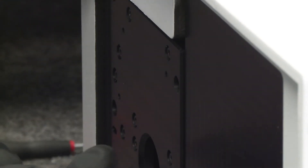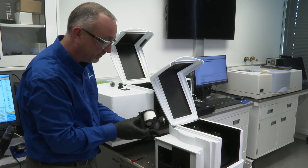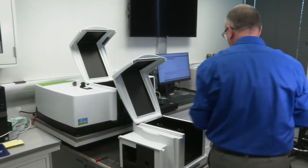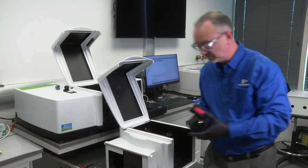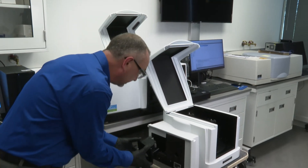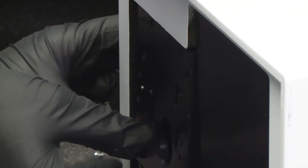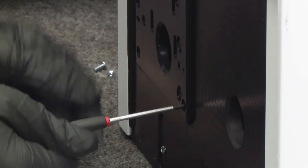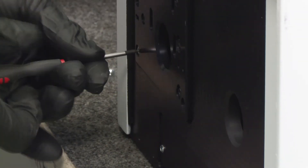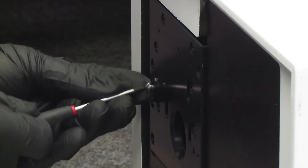Then we can carefully insert our finger to pull out the existing reference detector. Once again, this is the integrating sphere reference detector, silicon in gas. This detector can only go in one way — there's the connector. In this case, this detector only requires four screws and not five.